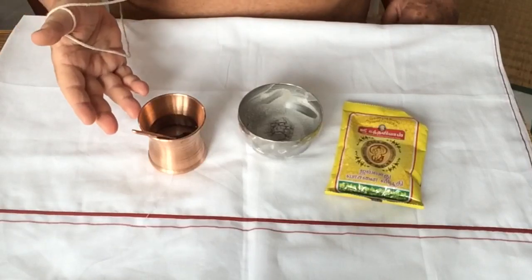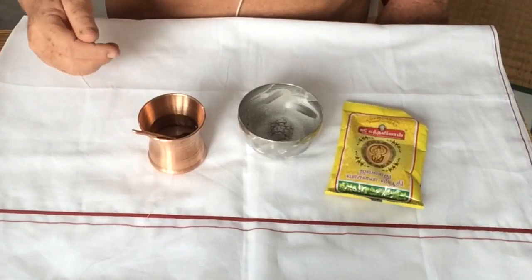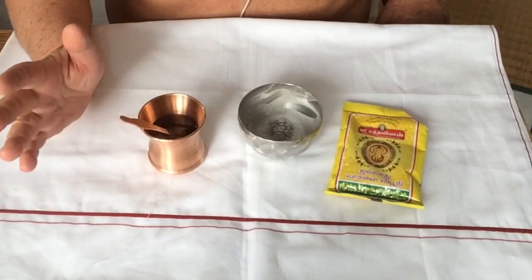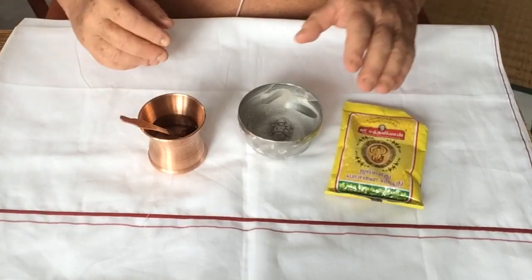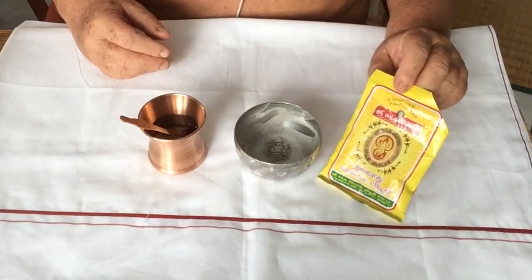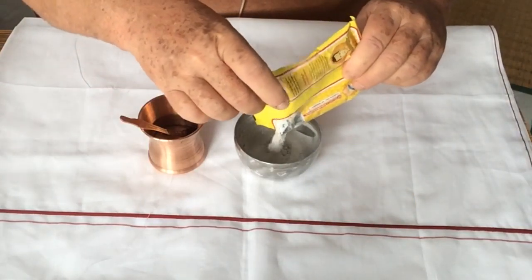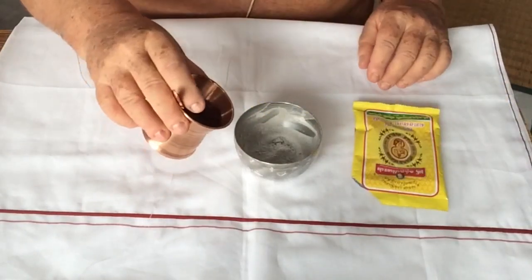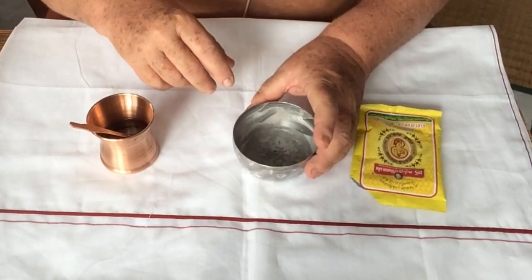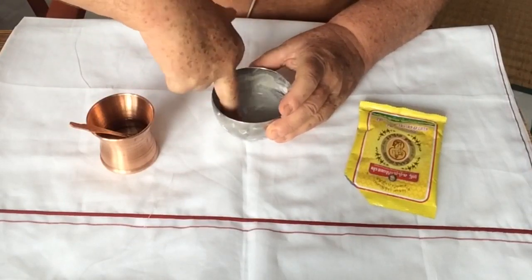Now all the sacred waters have been called to the achamaniya patra, which has a drop of rose water in it too. You should use real rose water, not with chemical flavoring. In this container we have the sacred ash. You can buy it in India — it comes in little packets like this, or at your local Indian grocery store. Just put a little bit in there, then pour the sacred water over it and let it dissolve for a minute.